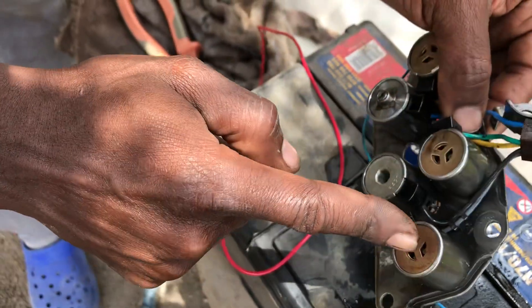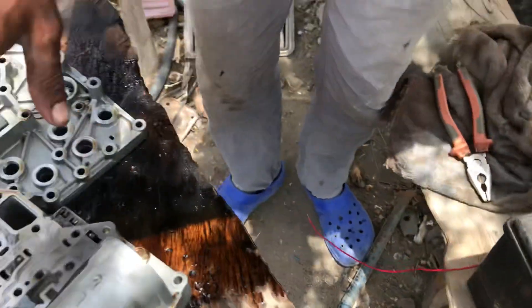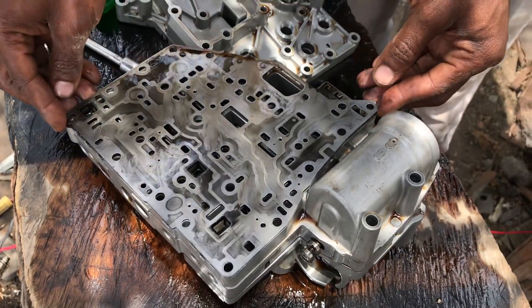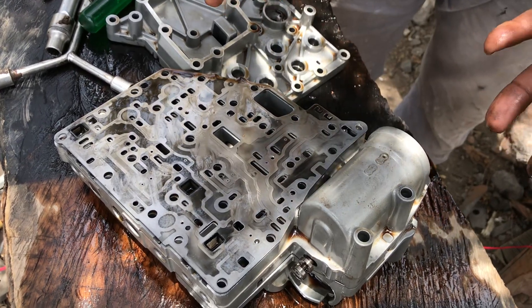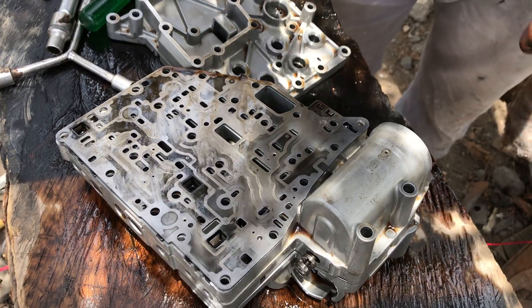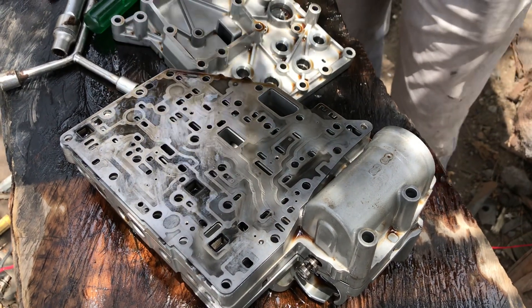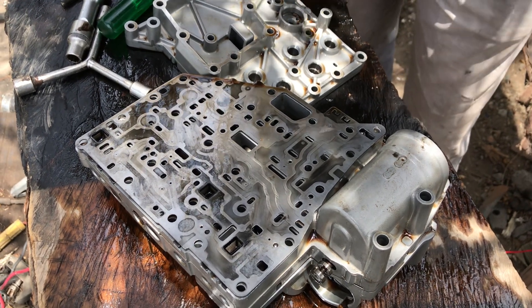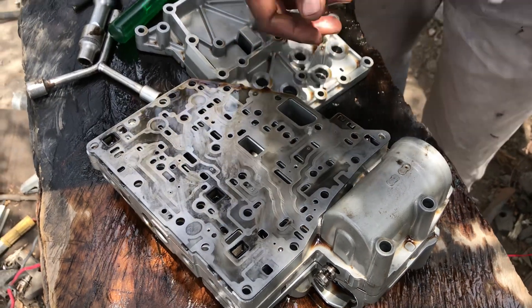I'll either have to replace the two solenoids or I'll have to do a complete valve body fix. This is the valve body, this is the plate of the valve body. In other cars, they use the VAG or something — I'm not quite sure about that. But we've got a valve body on this. On others, they do have mechatronic units. Until then, I'll have to diagnose and see if everything will be okay. Let's meet then.